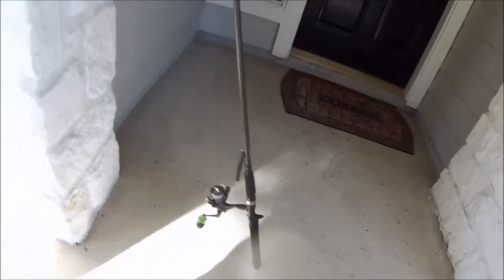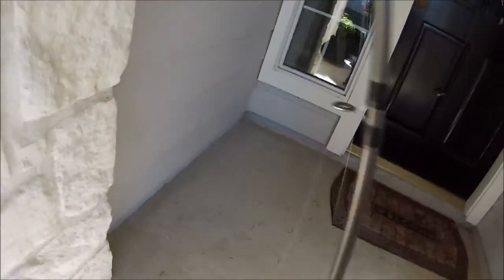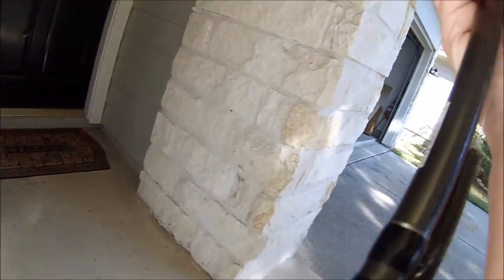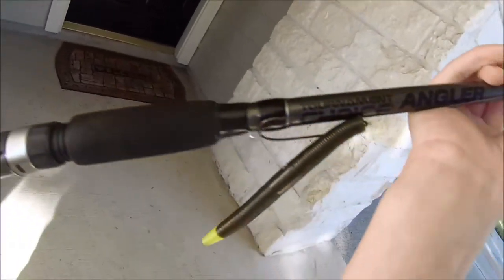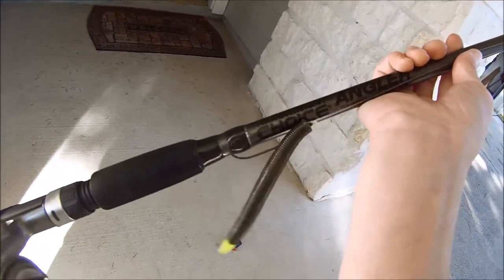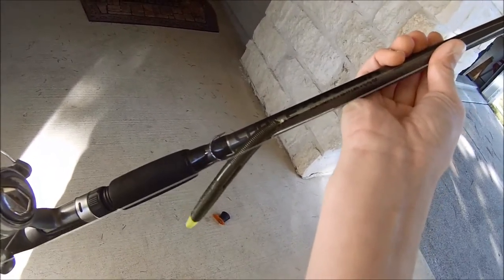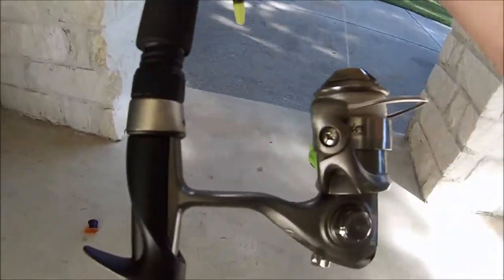Now for my rod and reel. This is my first ever real fishing rod — I haven't been fishing for that long, only about half a year. It is the Tournament Choice Angler casting rod.